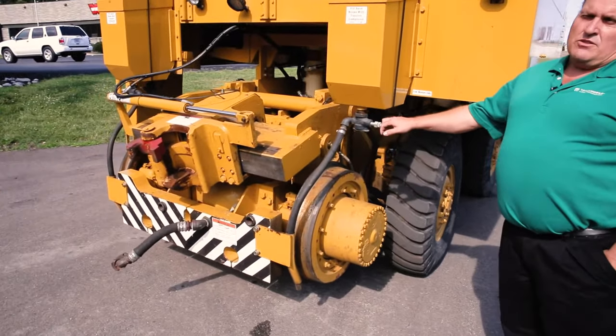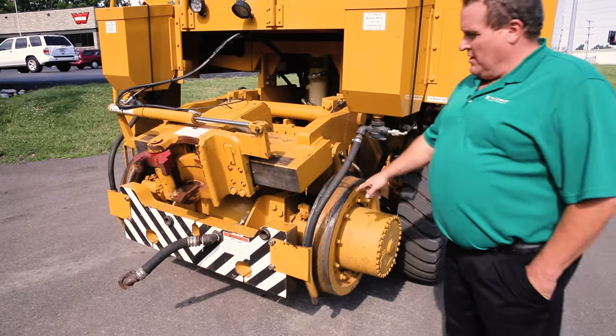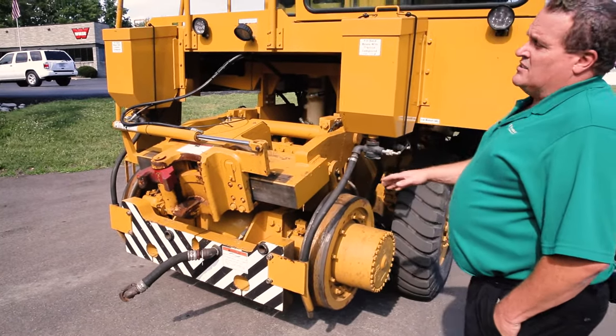You can see we have dual direction sanders on all four rail wheels. We have 27-inch rail wheels and a heavy duty hydraulic brake system.